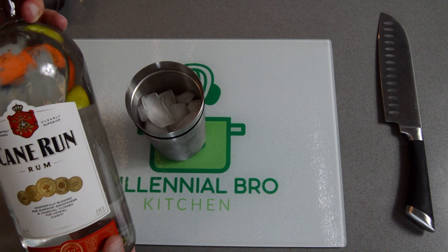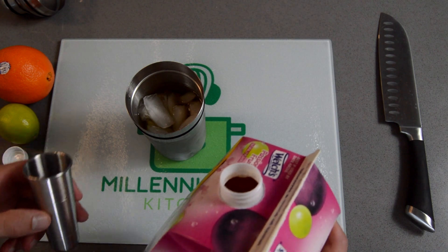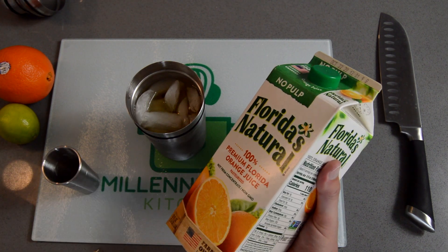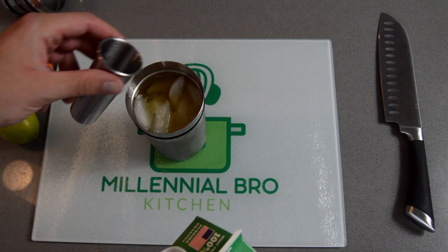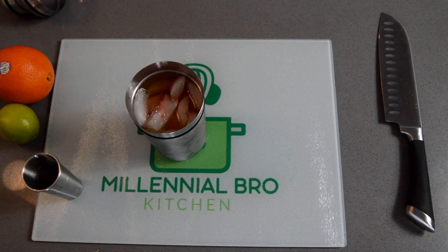Two ounces of some white rum. Two ounces of passion fruit juice — usually I'd shake these before, but I already told them Social Security is going to run out before they retire, so they're already a little shook. Now here's a curveball: one ounce of orange juice, not two. Half an ounce of grenadine — don't overdo it on the grenadine.